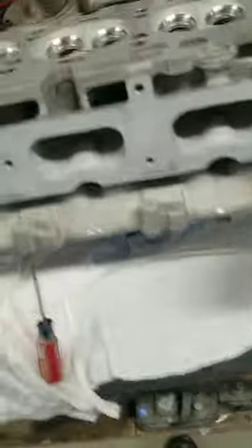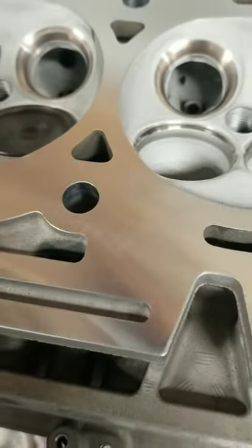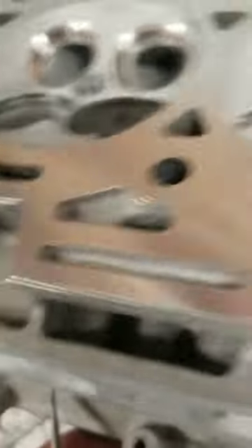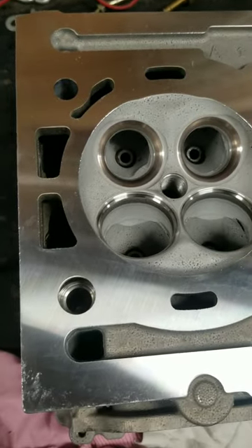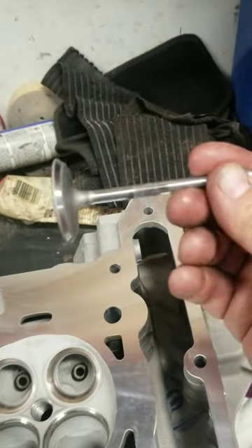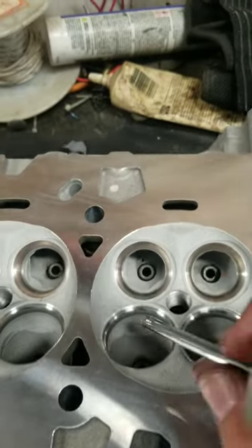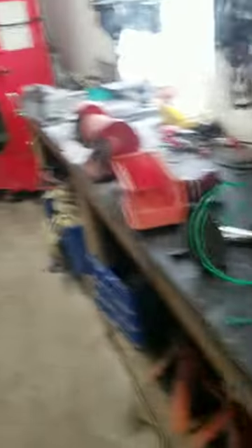Got the cylinder head all machined — CBN on the bridge port. Nice and pretty. You've got to take care of your head gaskets more than anything — those are the most important parts. Got the valves cleaned and ground. These are mild valves. I have a video showing how I clean this cylinder head, then I machine it, then it goes back in the vat for final cleaning.